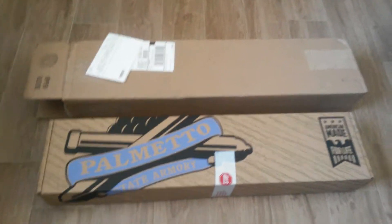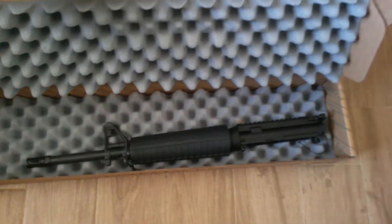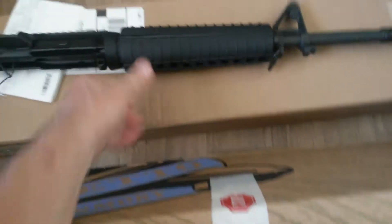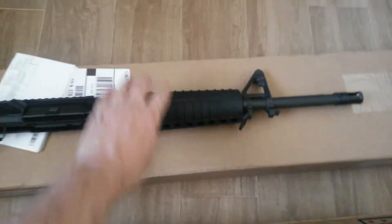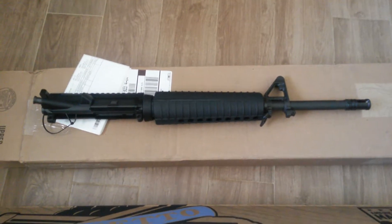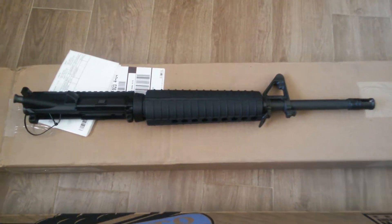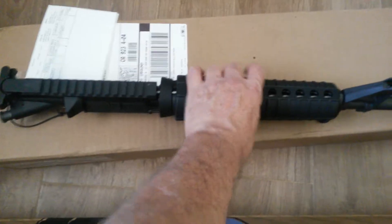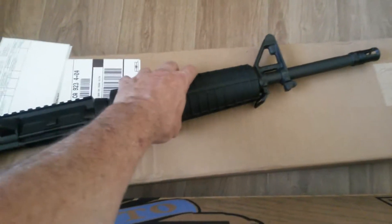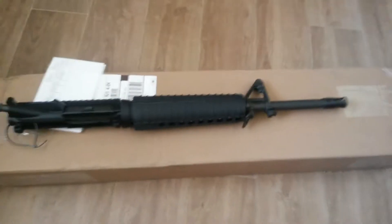UPS just dropped off something nice — a new upper. This is a 223 16-inch, one of their blends for $199. It comes with the bolt carrier group and charging handle. I don't know how they can do it. I mean, how can you beat that? I've had good luck with Palmetto State Armory products.